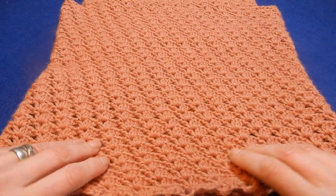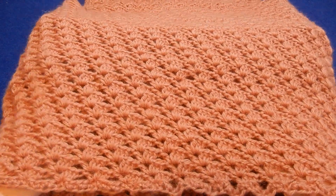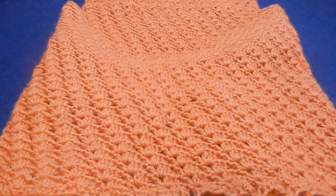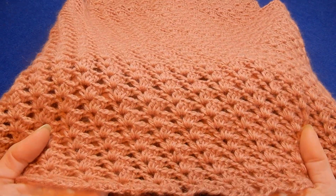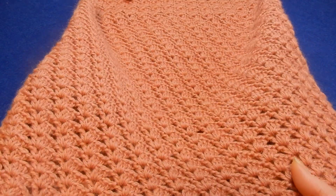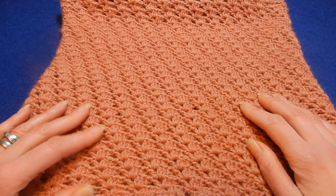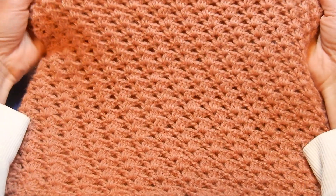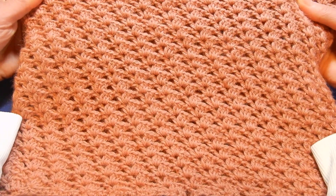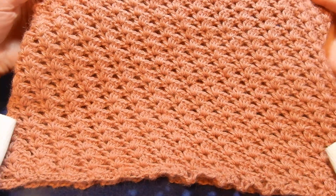You can do a blouse or an infinity scarf — something that you can work in rounds. This stitch is worked in rounds. This stitch is going to eat some yarn, but it builds really fast, goes really fast.